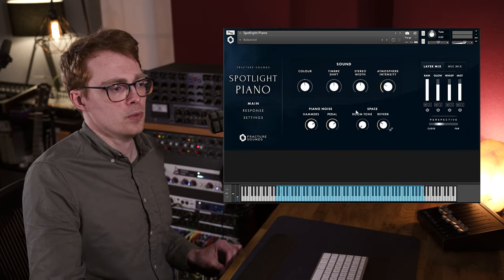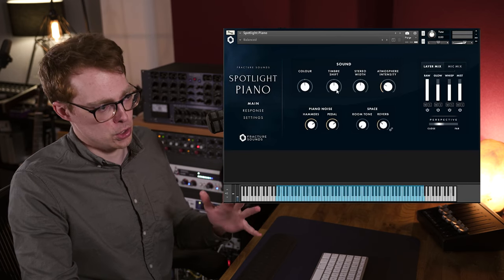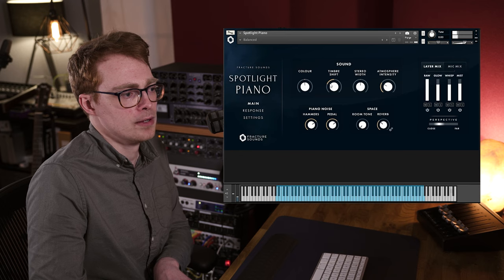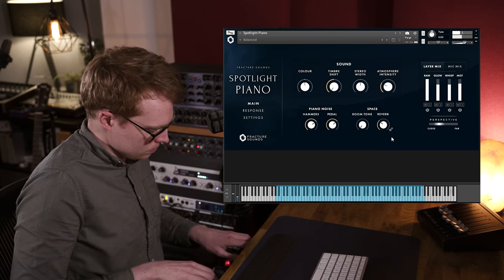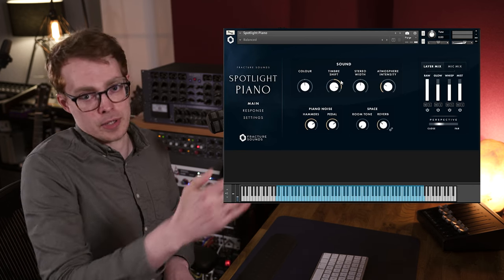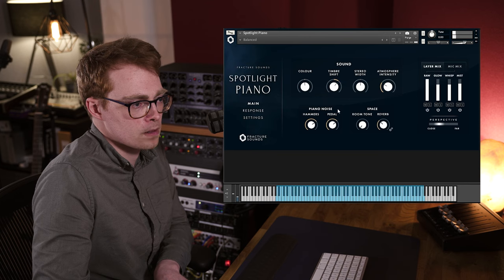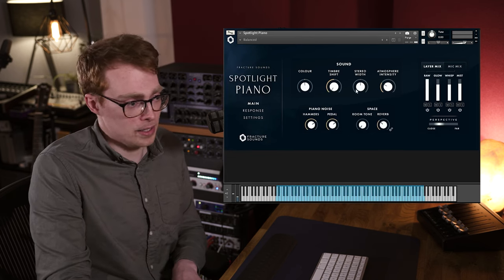And next along we have the timbre shift, which is also controlling the tone of the instrument, but in a different way. This is actually borrowing neighboring samples and retuning them to the original pitch. So if I turn this down, it's actually going to be triggering a higher sample and then tuning it back down, so you get a darker tone. And then if I turn it up, that's triggering lower samples and tuning them back up, so you get a much brighter sound. So you can make the piano sound completely different using these controls.